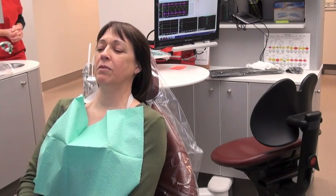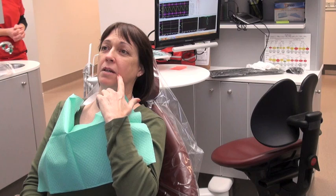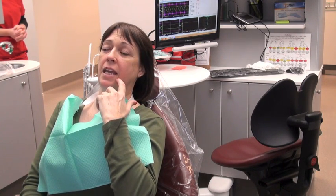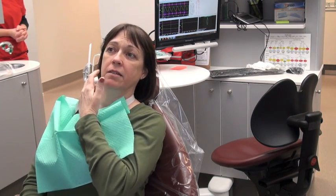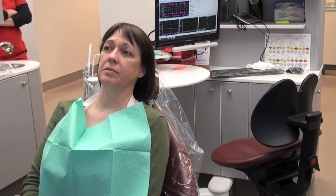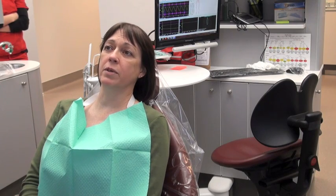So tell me why you're here. Over the last year I've had pain with hot and cold in my tooth here. And last December they replaced the filling. And it's still extreme pain with cold. I also have pain in the other three areas. Was the pain in the other three areas before the filling or after? Before, but it wasn't as severe.